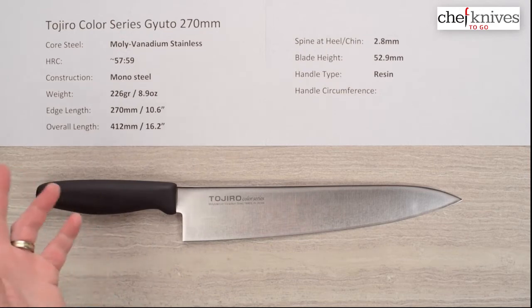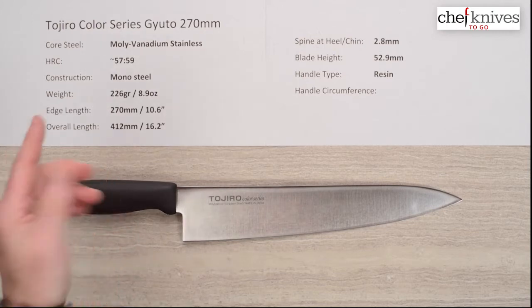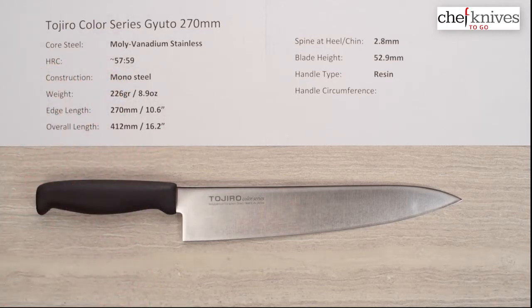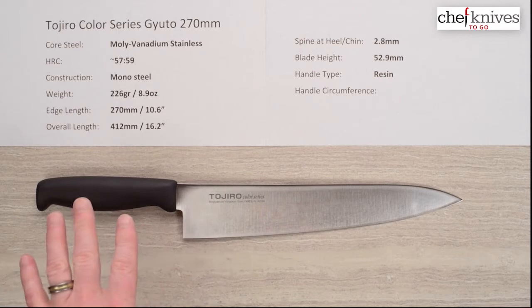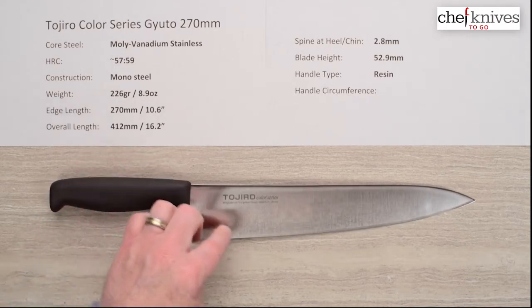The core steel they just call molybdenum vanadium stainless. They don't really talk about too much what's in it, except it's a good, decent-performing stainless steel. The heat treat they don't really specify — I'm taking a guess, figuring it's probably around 57, maybe 58. The construction is mono steel, so there's no cladding or layers. They call it the Color Series because they offer it in different food-safety color handles, but Mark is bringing it to our shores in just basic black — never goes out of style.